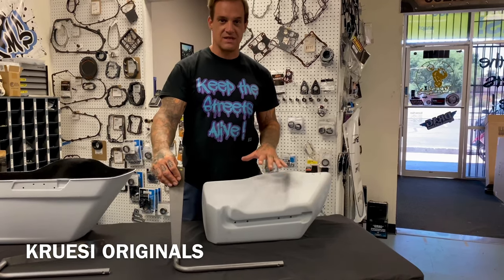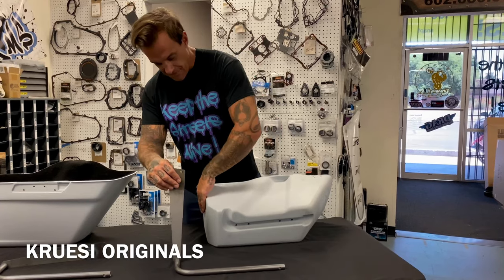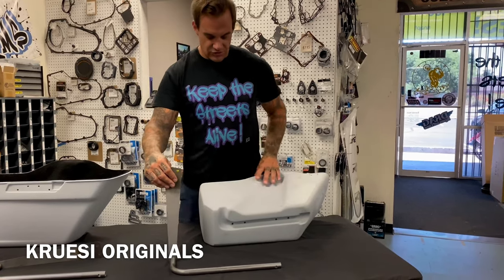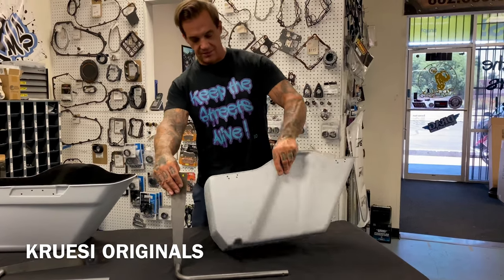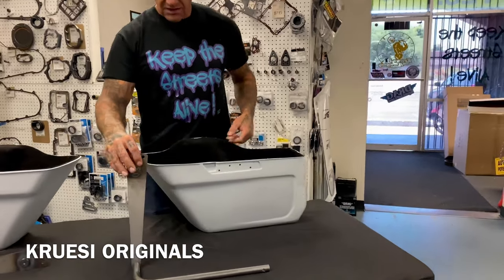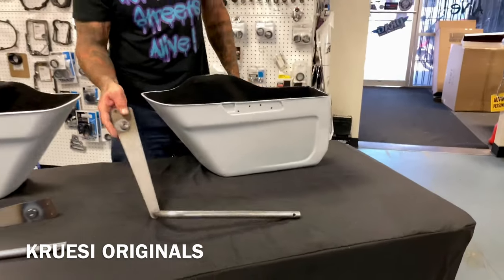They've been cutting the back — it's not a stock saddlebag. This is our own mold, our own thing. They're woven fiberglass, cut and angled. You only lose about two inches of corner space when it comes to storage, so you've got basically the same capacity.